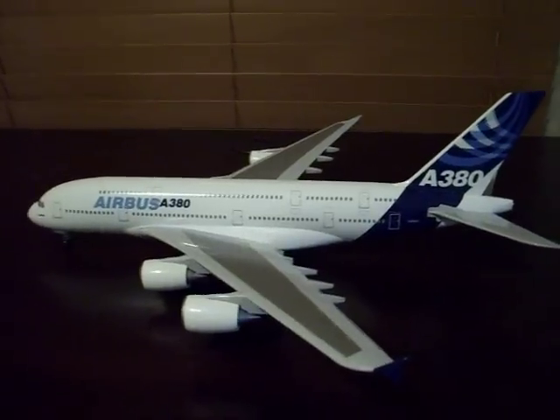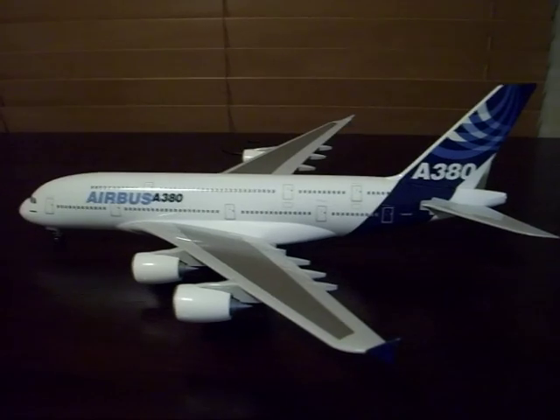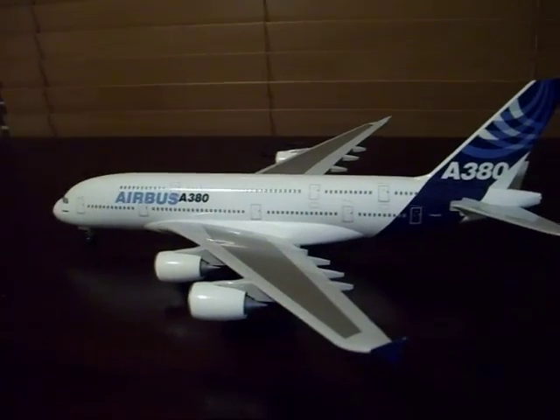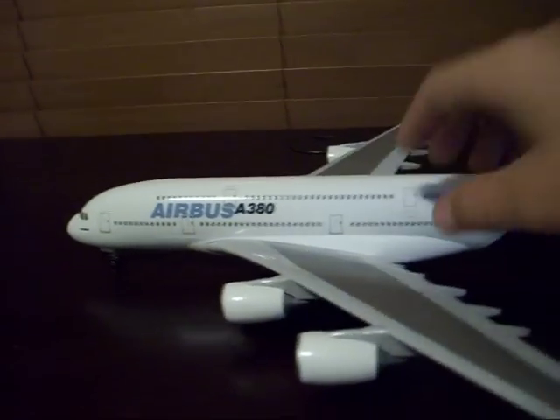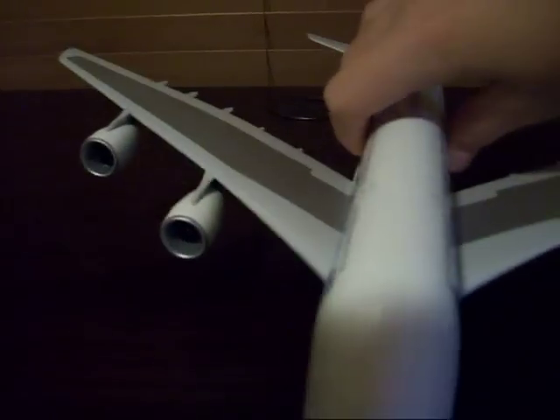Hey guys, I wanted to show you my Airbus A380 SkyMarch Models with landing gear and the engine spin also. You cannot see through the engines because it is night out, but they do spin.